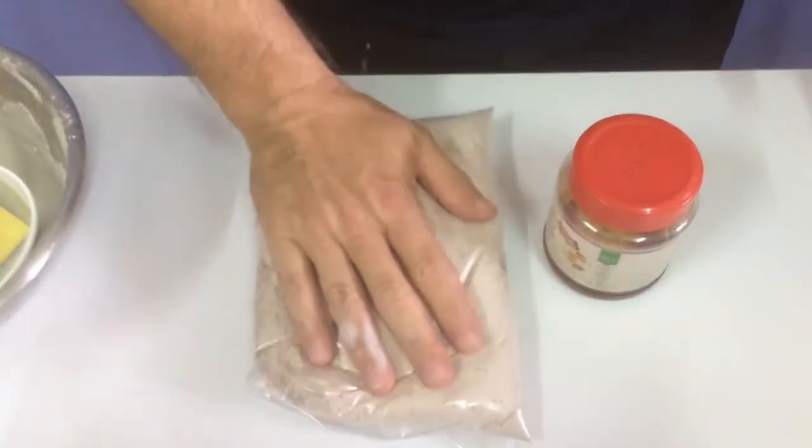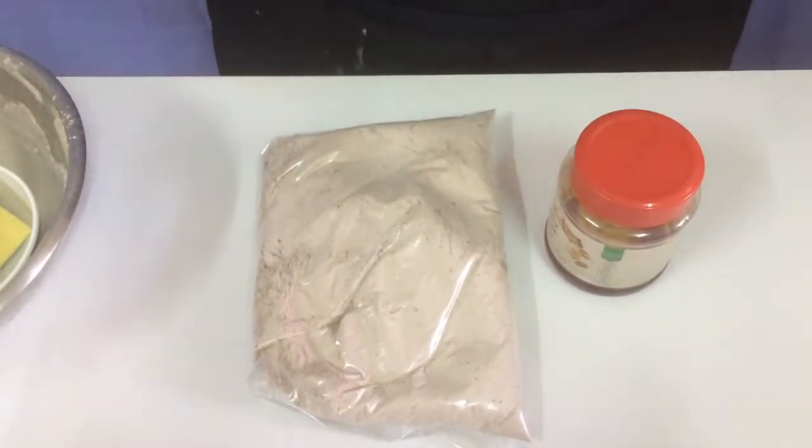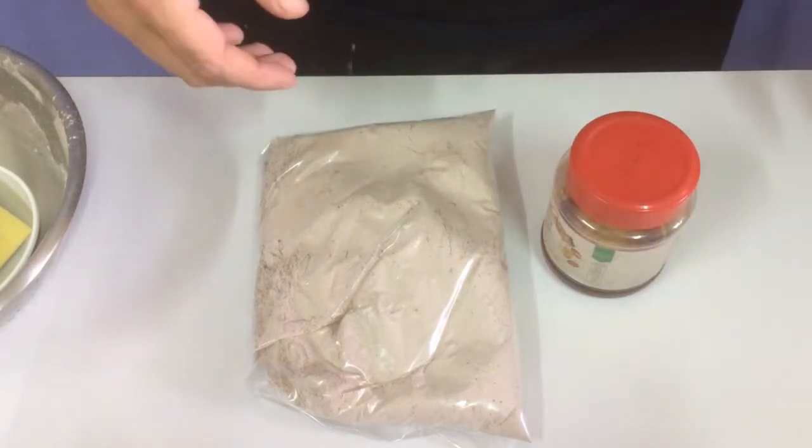So here you have your dry ingredients, here you have your wet ingredients — give it to your friend as a gift. Just tell them to add two cups of cold water and mix it all together, and you have a beautiful cake batter.